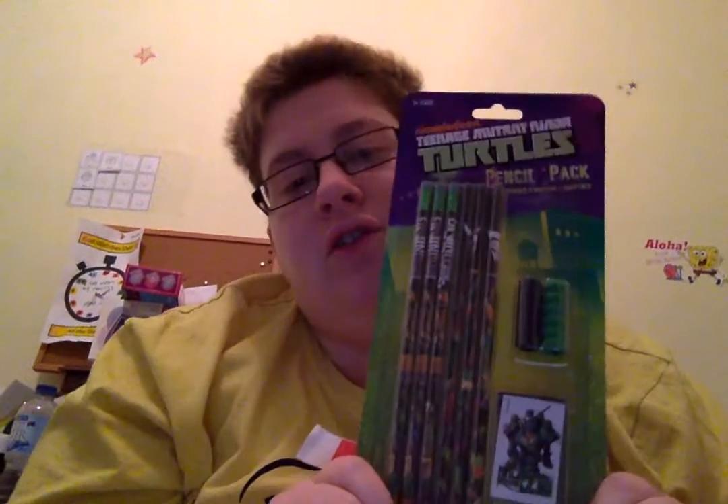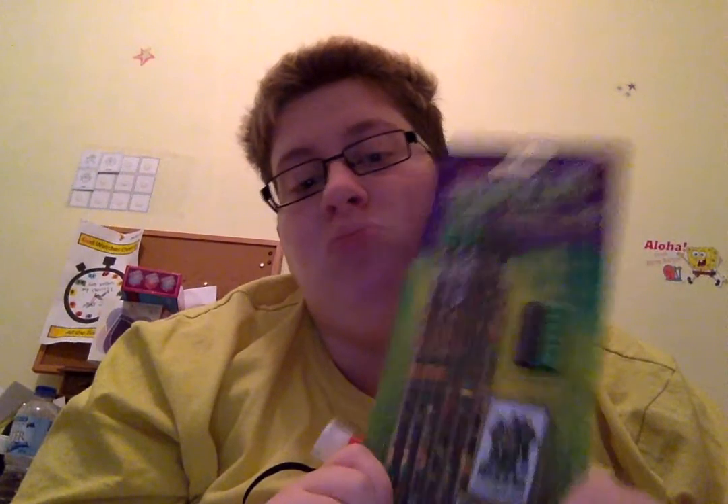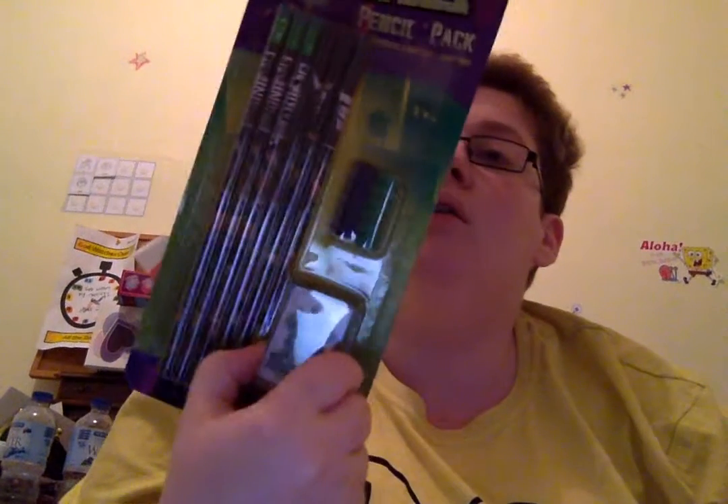We got a unicorn ruler and unicorn stickers. Pretty neat, that's pretty cool. Now we'll open this one, the very last one. We got a Fruit Ninja ba-bomb keychain — pretty neat — and a Ninja Turtles stationery set. It looks like you get six grey leads, two grips and a sharpener. Pretty good for two dollars.